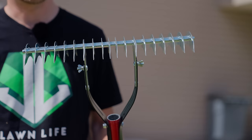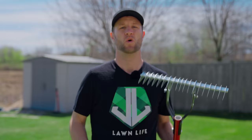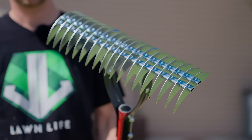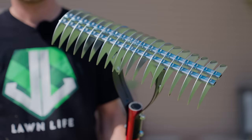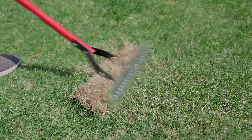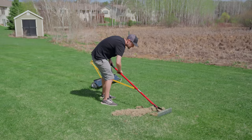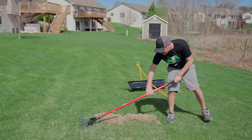So first, let's talk about dethatchers. There are three different types: a manual dethatcher, a pull-behind dethatcher, or a power dethatcher. When it comes to manual dethatchers, they usually look something like this. They usually come with adjustable tines on each side of the rake — one set of curved tines and another set that are straight. These tines dig far enough into the ground to scrape out dead grass and thatch, but not deep enough to damage the roots. If you have a lawn around a thousand square feet or smaller, this could be right for you, but anything bigger and you're just asking for pain. These things are backbreakers, and I would not recommend them to very many people.